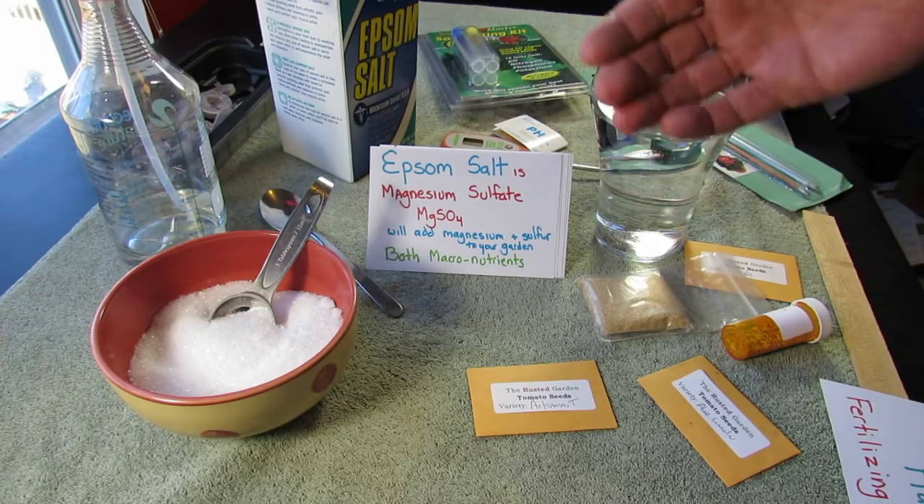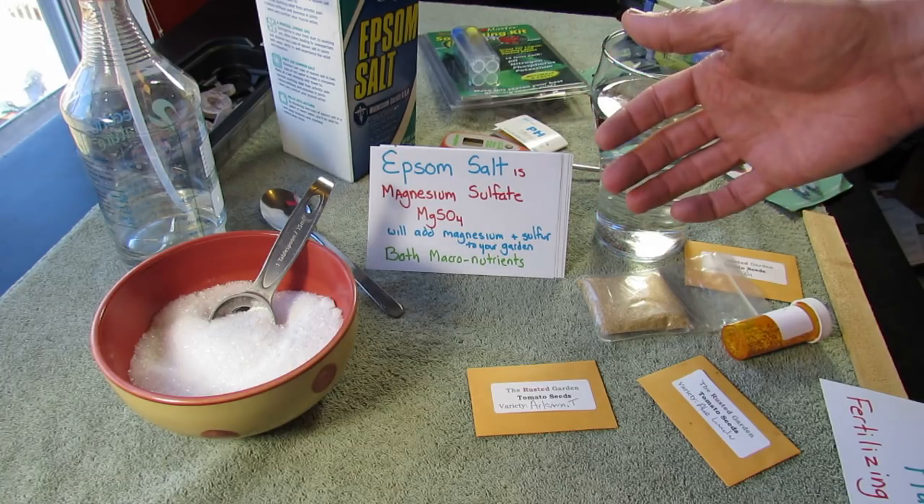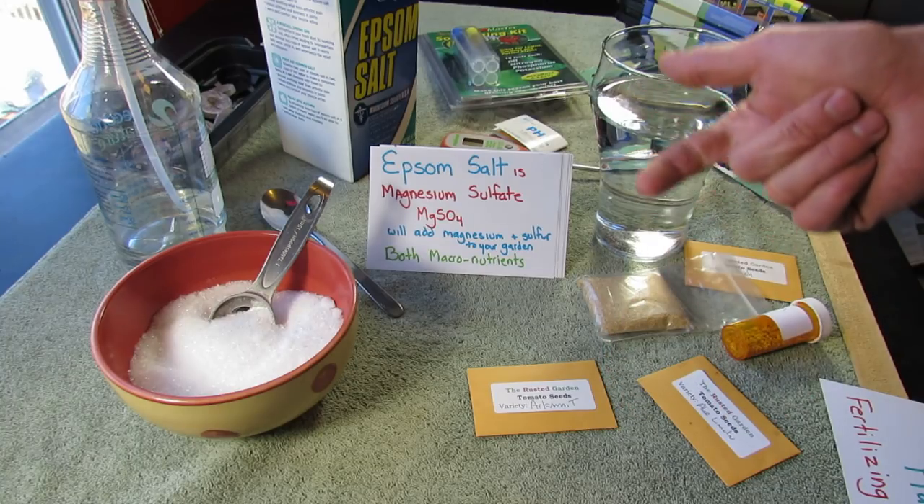A lot of people think nitrogen, phosphorus, and potassium are the main macronutrients — the main elements you need. But you also have a whole second level: calcium, magnesium, and sulfur.